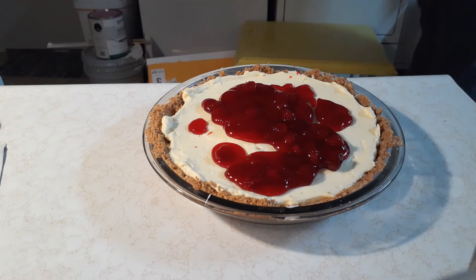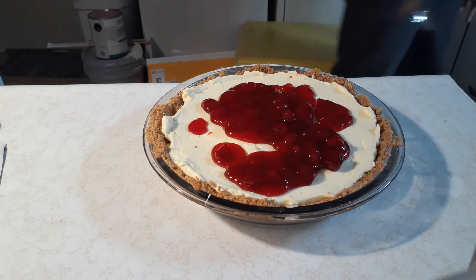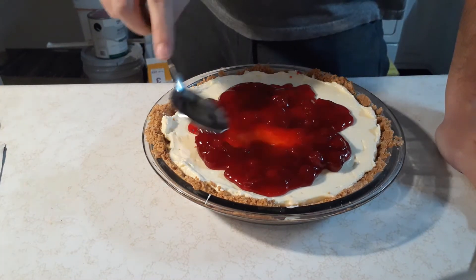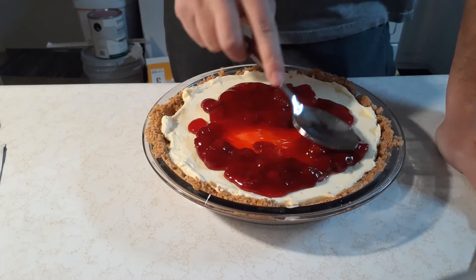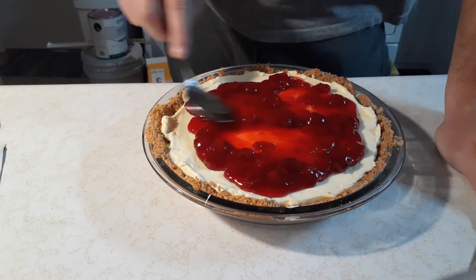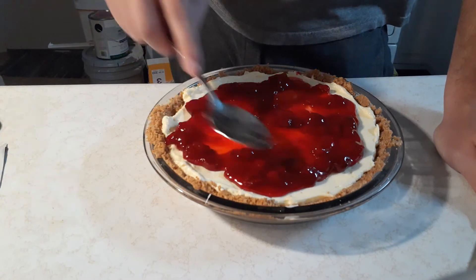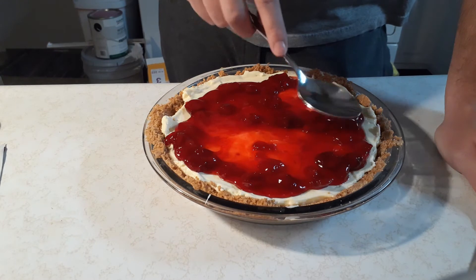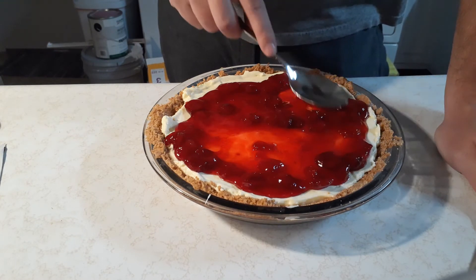And then you're going to wander around your kitchen for a little bit — this is a critical step, I highly advise. Don't know what you're doing. Maybe you're looking for a spoon — yes, that's right. You're looking for a spoon so you can spread out this already thin layer of cherry filling that's not enough to cover the top of your cheesecake. So you're just going to spread it around the edges like this. You've got to be careful because it's easy to spread it too thin, because it was already too thin before you even started spreading it.